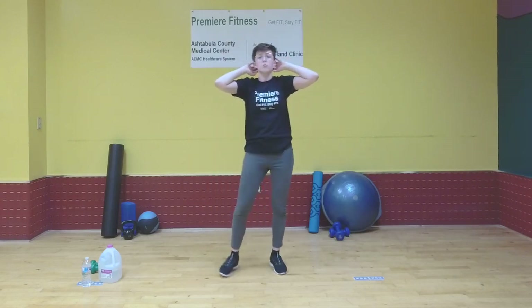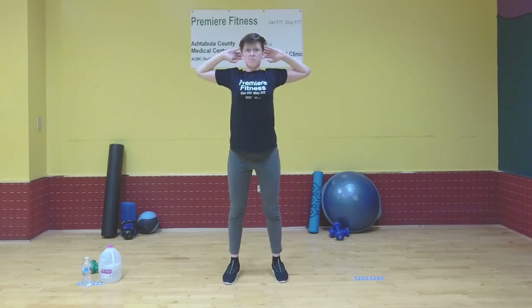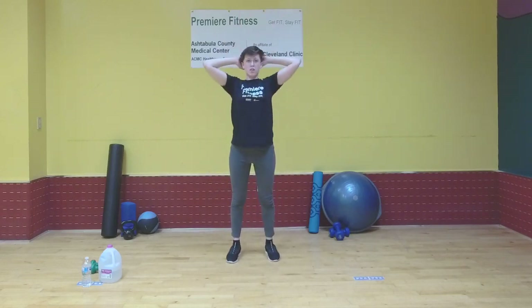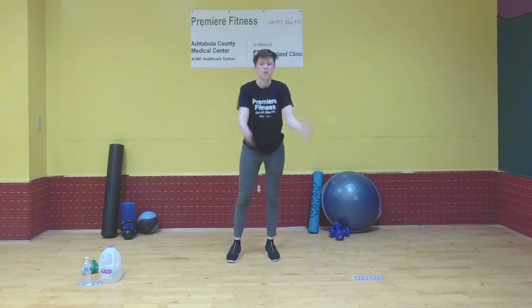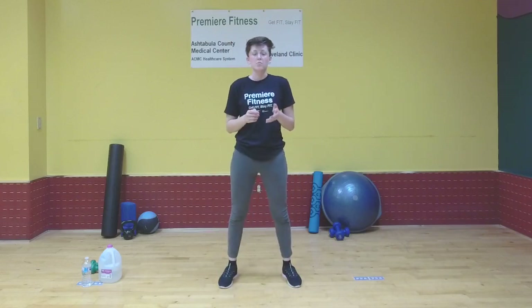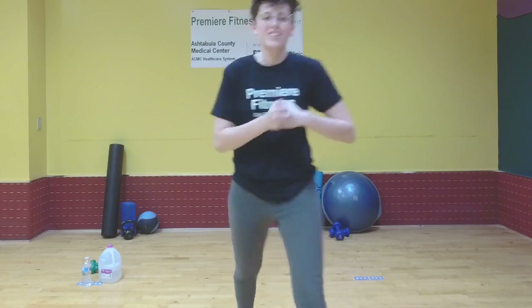Now let's do that chest opening stretch again. Rest your hands behind your head — don't pull on your head or strain your neck, just relax them there. Bring your elbows back, hold briefly, and take a deep breath, then relax. Hold again — elbows back, deep breath. Let's do that two more times and hold for two deep breaths each. Bring your elbows back — one deep breath, one more — then relax your arms down at your sides. That's the end of our workout. Remember to like us on Facebook at Ashtabula County Medical Center — we have lunch and learn events, and walk with the doc coming up next month. Hope you liked it, see you again soon.